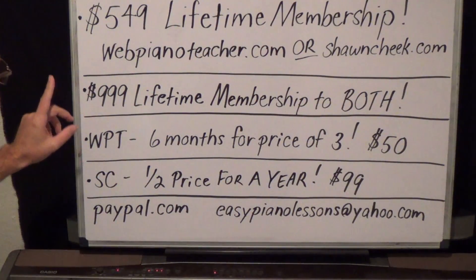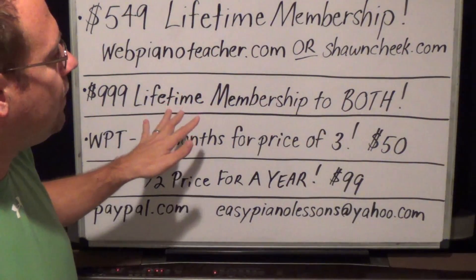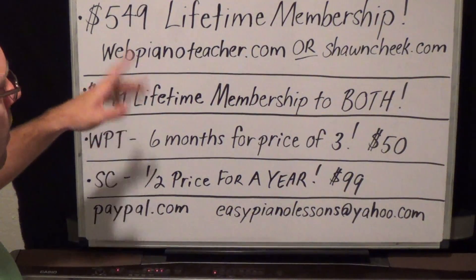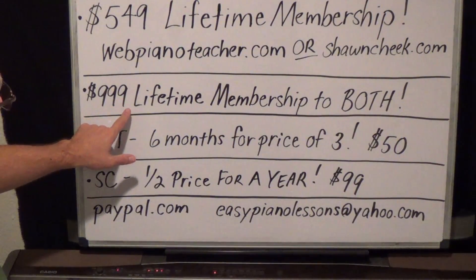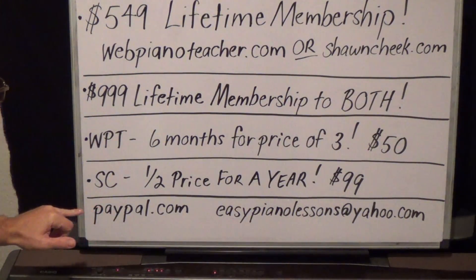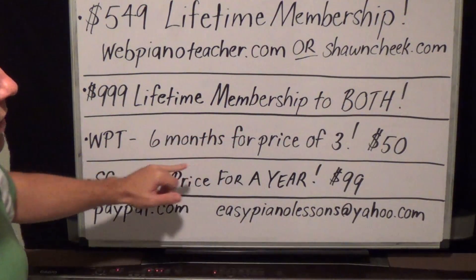The second deal is a lifetime membership to both sites. Some people want that — they want to play by ear but they also want to learn how to read music. That's $999, and again you'd spend a thousand bucks in less than a year with private lessons from me. This is a lifetime membership to both sites for $999.